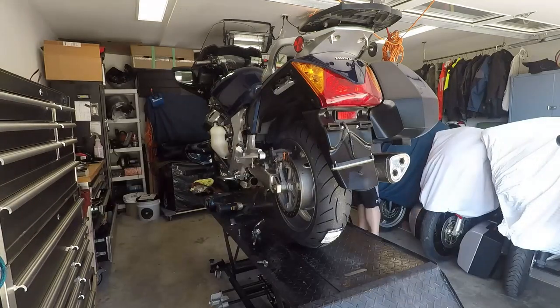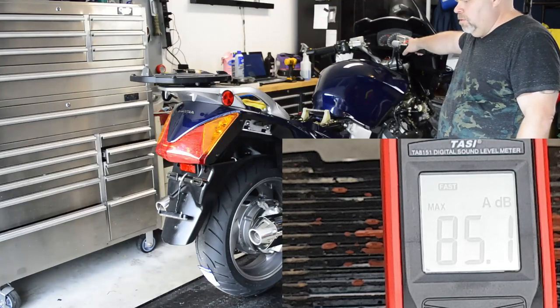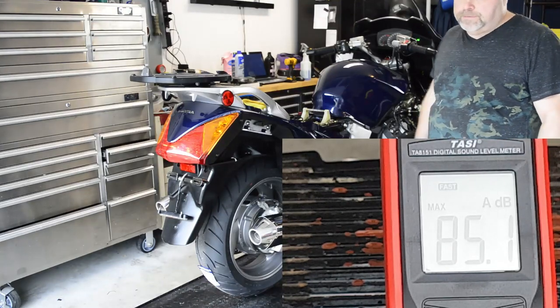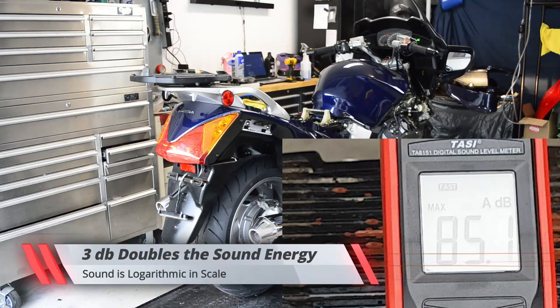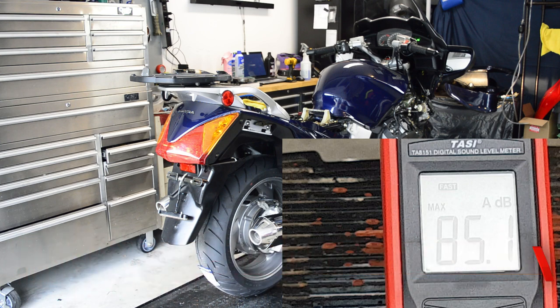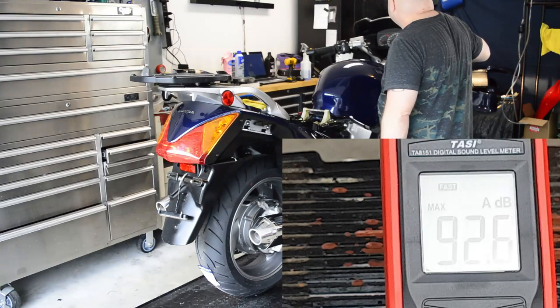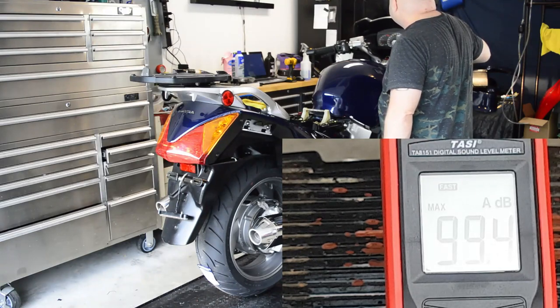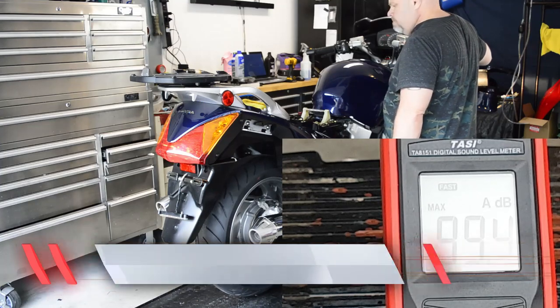I then installed the Delkevicz exhaust with the baffles left in. Starting the bike and letting it idle, the decibel reading on the new mufflers was 85.1. Now before you jump to the conclusion that a couple of decibels is nothing, measuring sound is logarithmic in scale — raising as little as three decibels doubles the sound energy and creates twice the noise level. Taking the bike to 5,000 RPM, the decibel meter peaked at 99.4, roughly two and a half times the noise the stock exhaust made at that same 5,000 RPM.